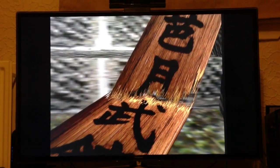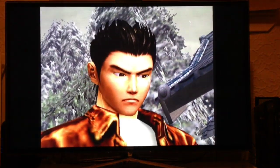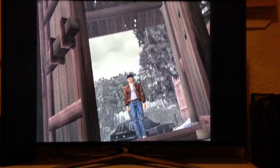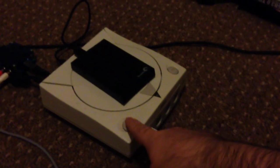As you can see, Shenmue is playing perfectly fine with no issues, and it looks brilliant through VGA-to-HDMI.